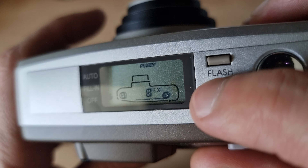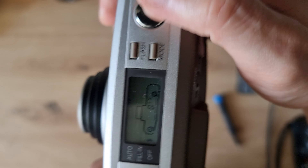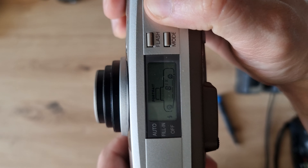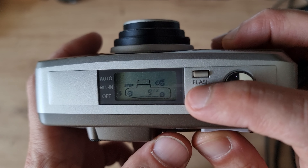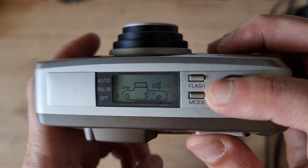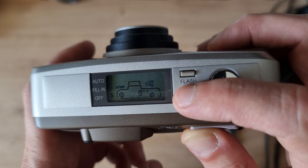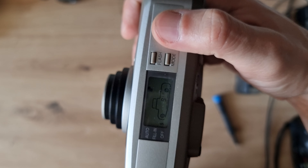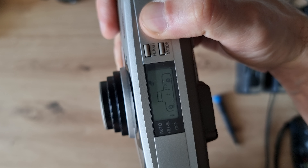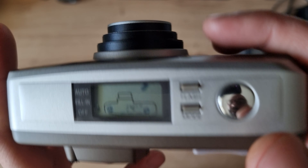There's a 'fuzzy' mode — I'm not sure what it means, maybe for foggy conditions? Then a portrait mode, which possibly keeps the aperture wide open. There's also a 'step' mode I'm unsure about. Then we have burst shot — you keep the shutter pressed and it takes one frame per second continuously.